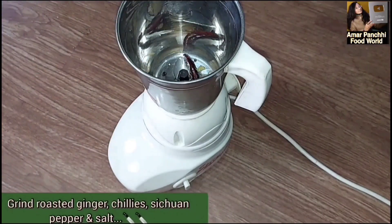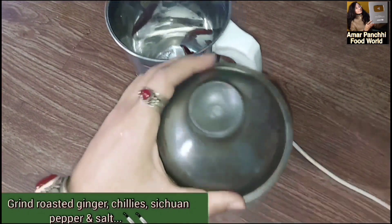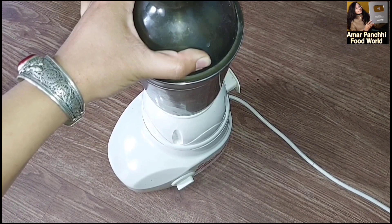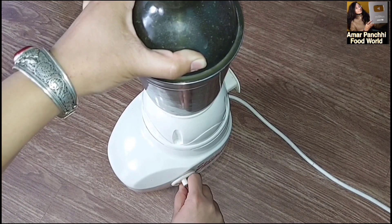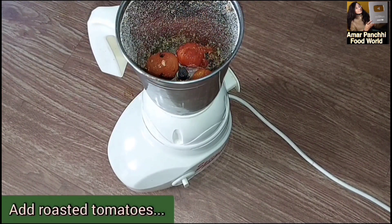Tomorrow morning, we will process this further. I will be able to keep this in storage through the winter. I will keep the skin from the winter as well.